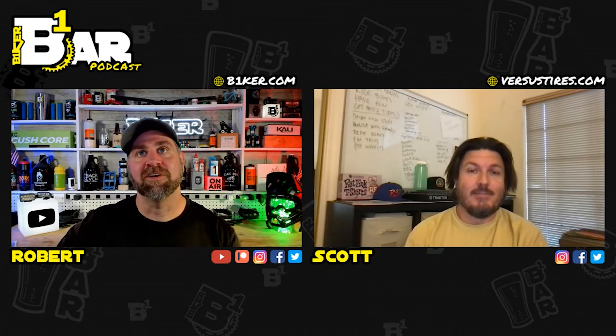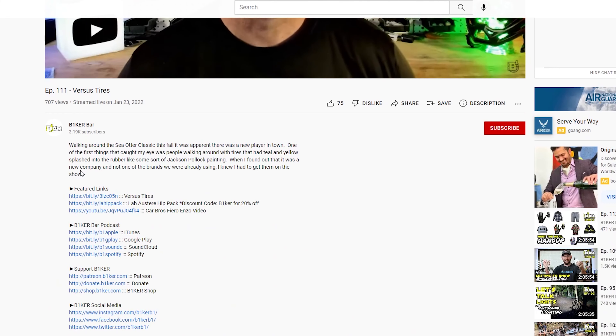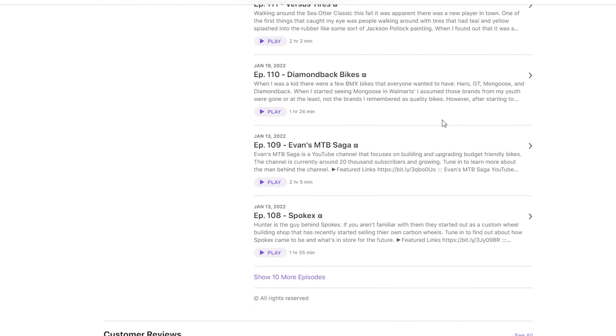If you didn't know, I do a weekly podcast live stream called Biker Bar, where I talk to bike companies and other YouTubers. Check out the link in Show More or just search Biker Bar on YouTube or your favorite podcast app.